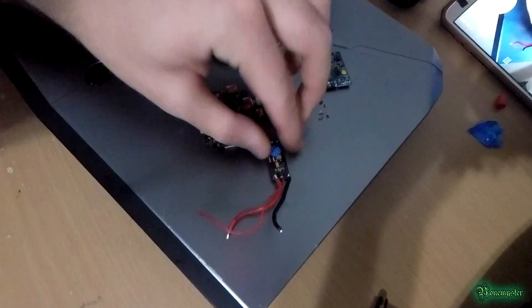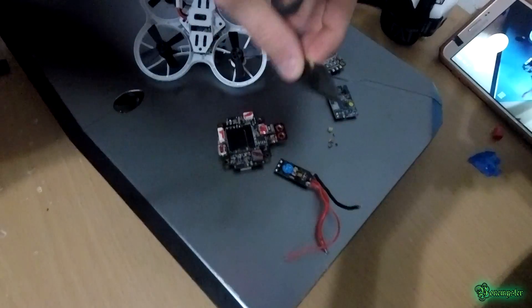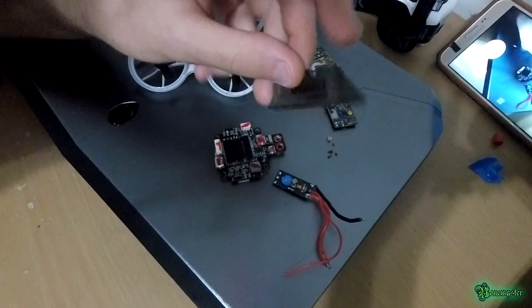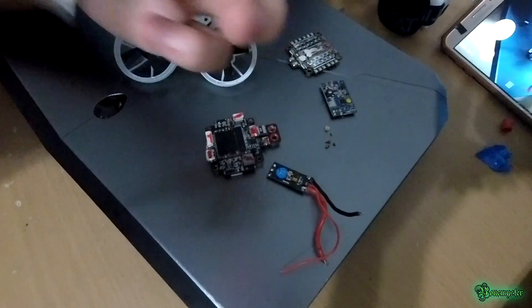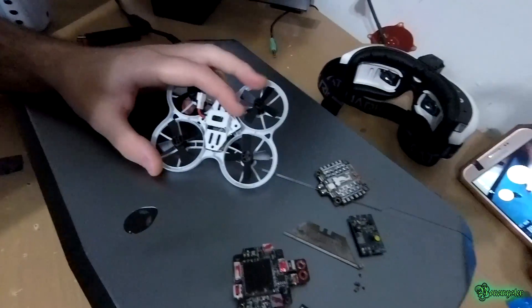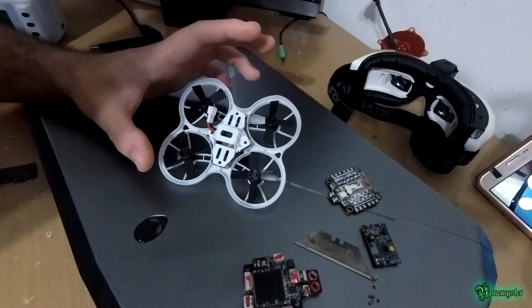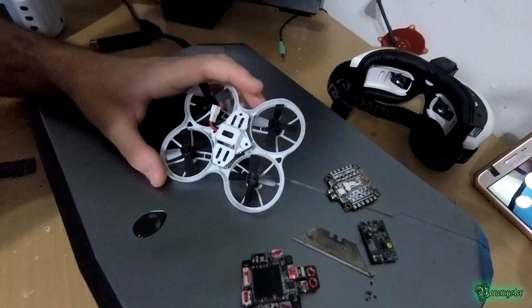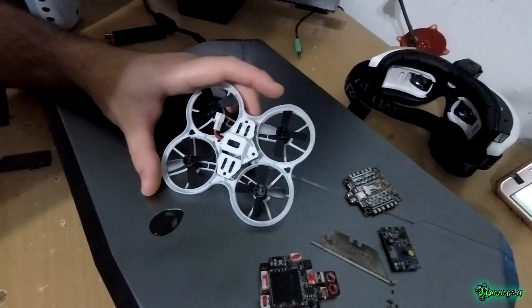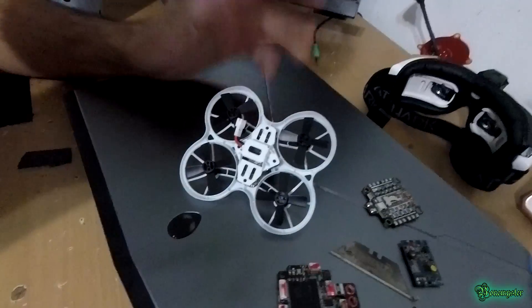I put one of the capacitors from an old ESC that wouldn't work — I just cut it off. It was like 20 microfarad and I soldered it onto the 5 volt pad, which I'll show you, and it fixed my video problems.